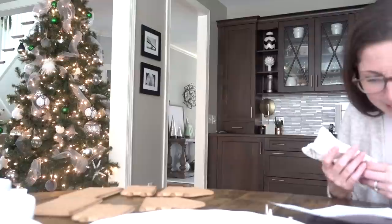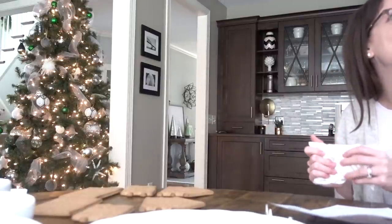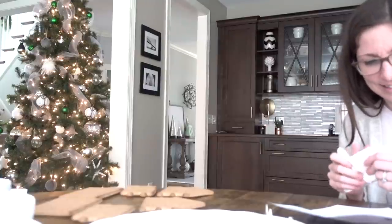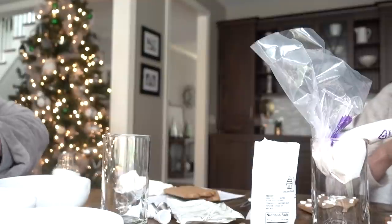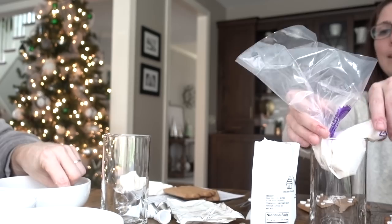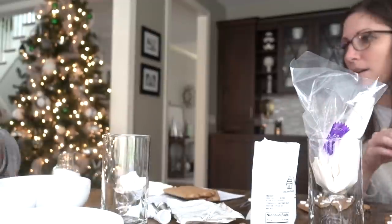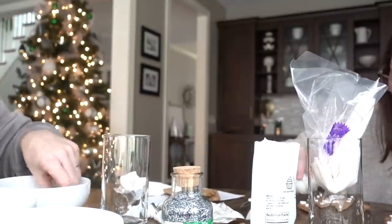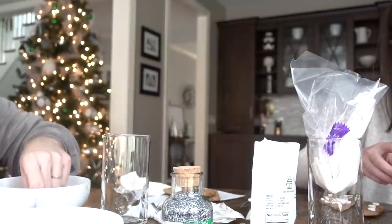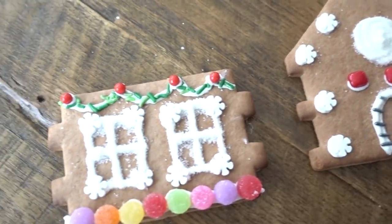Let that all dry — the instructions say after putting the roof pieces on, leave the house to dry for three to four hours. Our thought: what if we just decorate it and then I hot glue it together later? Yeah, because it's not like we're eating this. Decorating is the fun part, so let's just decorate it and then hot glue it together. Let's just decorate it — we haven't put it together yet, but this is how it's looking, and I think we did a really, really good job.